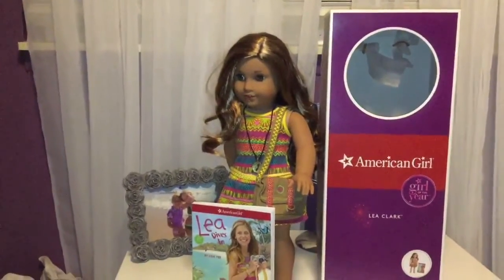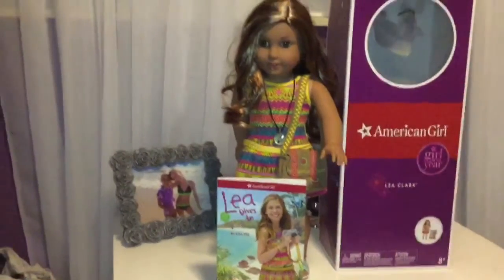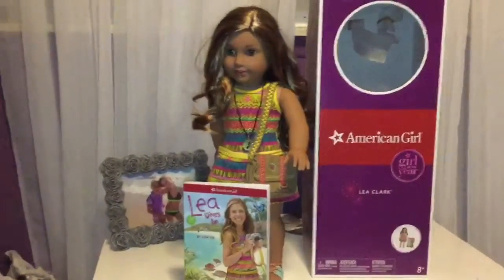Hey guys, it's ElPaso2 here and I got Leah Clark for my birthday. My birthday is on the 25th, I just got her a couple days earlier at the party, and now I'm going to be doing a review on her.